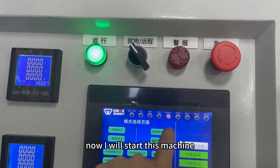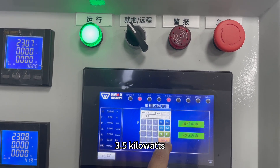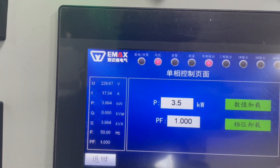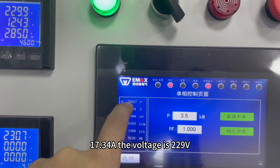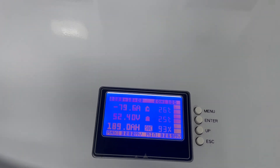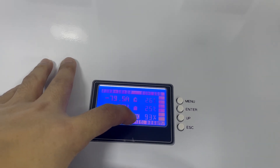Now I will start this machine. I will use 3.5kW of power for testing. The load starts — the power is 3.9kW and the current is 17.34A. The voltage is 229V. We can check that the battery output current is 79.8A and the capacity is 93%.